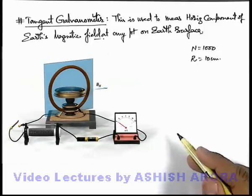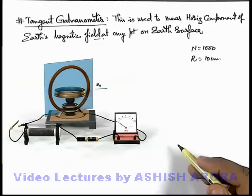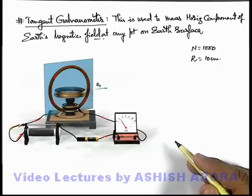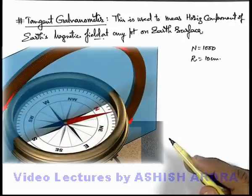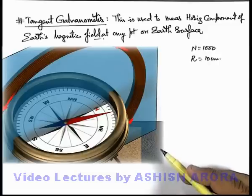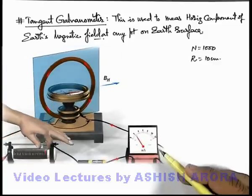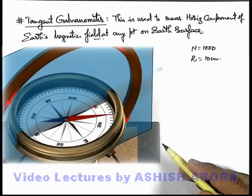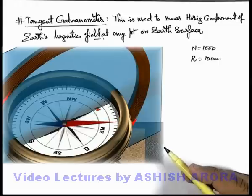Now, if the circuit is connected in which the coil is attached with a rheostat and a battery along with a switch, we close the switch and current flows through the coil, which produces a magnetic field at the center of the coil. So the resultant magnetic field where the compass needle is placed will be the resultant of two magnetic fields: one is the horizontal component of Earth's field, and the other is the field produced by the coil at its center. This needle will point exactly in the direction of the resultant because it experiences a torque due to the resultant of the two magnetic fields.